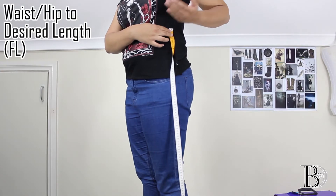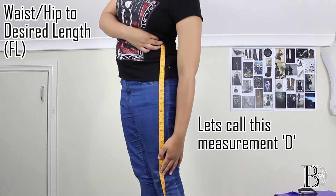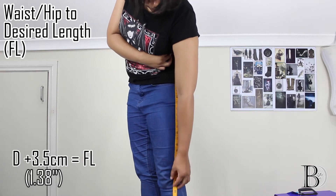Lastly will be waist or hip to desired length, starting either from waist or hip depending on where you want the skirt to sit. We'll call that the full length and add 3.5 centimeters.